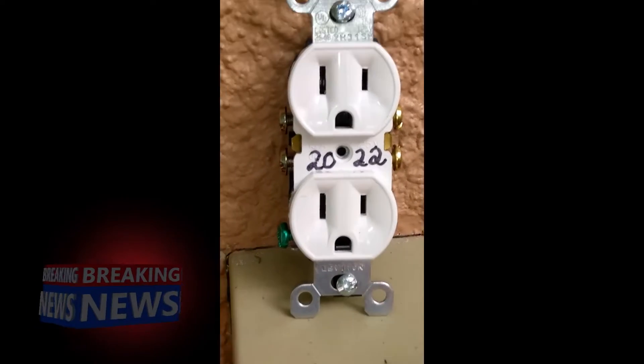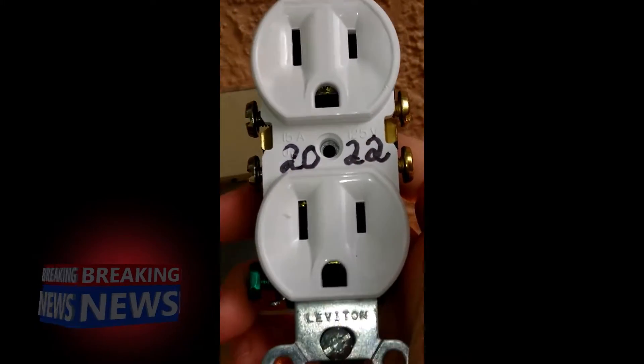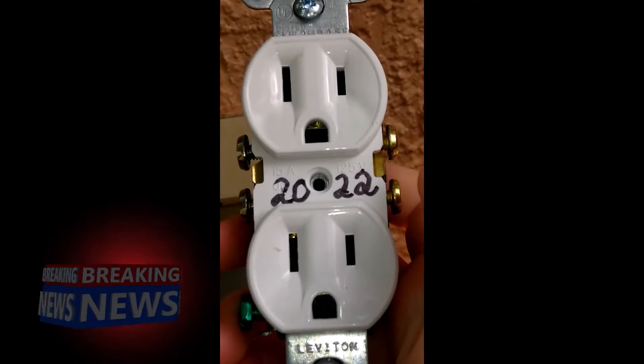Okay guys, today we are going on from Cheska's and Daddy's DIY Tutorials — we are going to replace a standard 15 amp outlet.